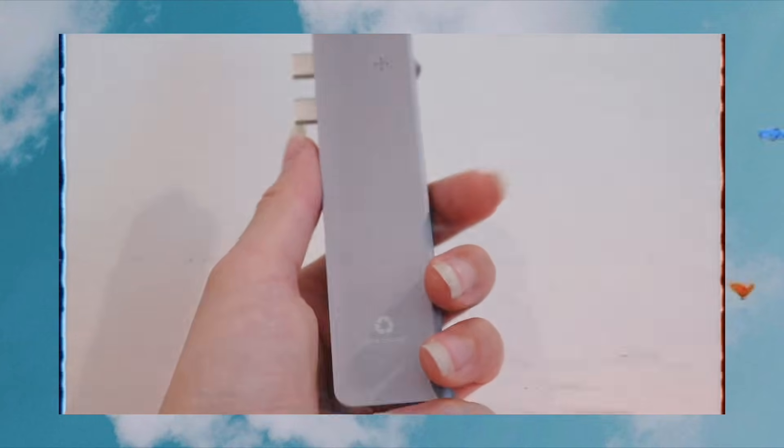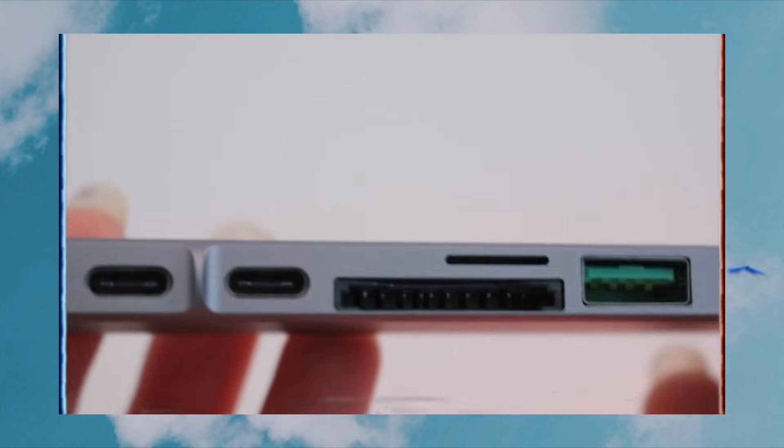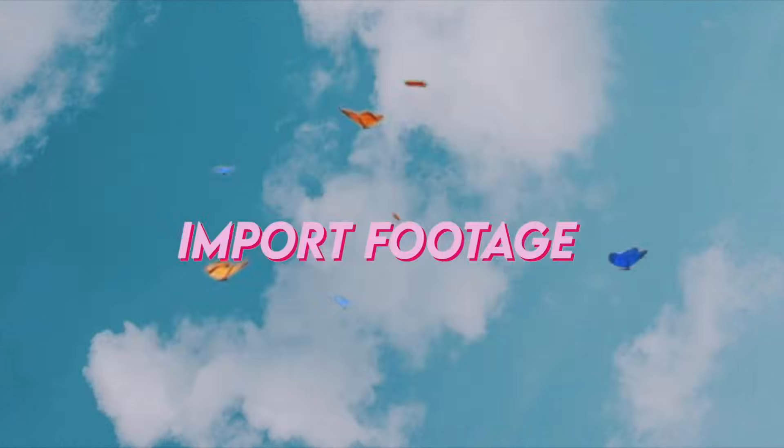The next thing I have is this SD card and HDMI adapter that I got off Amazon. For some reason the new MacBooks don't come with SD card slots or HDMI adapters, so you have to get one of these little separate adapters so you can put in your SD card and get the footage onto your MacBook.